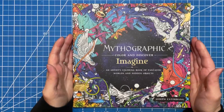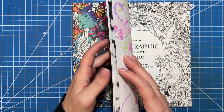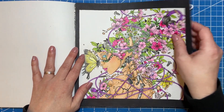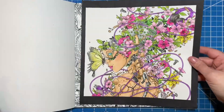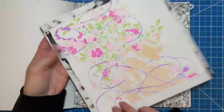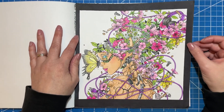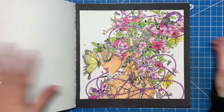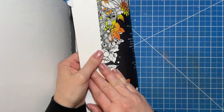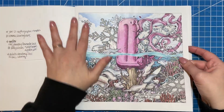The next one I have is Imagine — this is another one by Joseph Kappenbang. The first one I ever did was this one, and I had taken it out of the book because I was going to send it to a friend. On this one I used some alcohol markers, and it went a lot faster. I love that these are double-sided so that you can use alcohol markers.